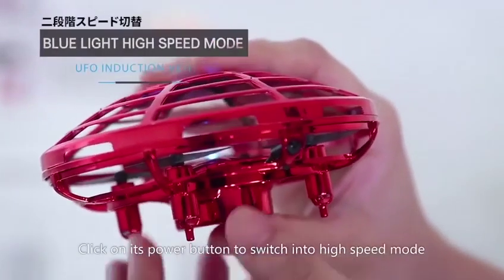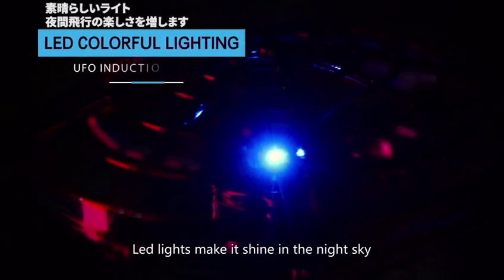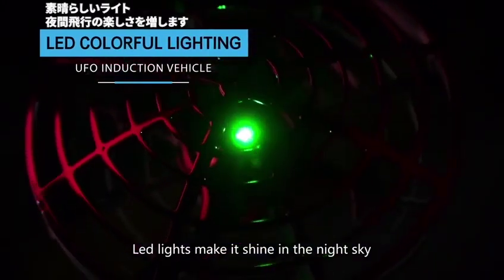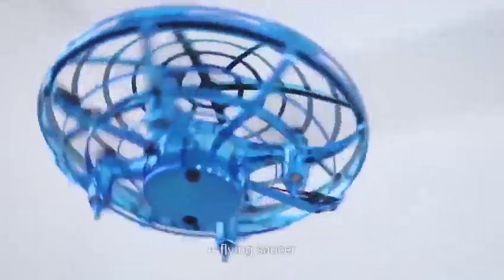Click on its power button to switch into high speed mode. Light lights make it shine in the night sky. USB charging. Safe and durable. Adds flying fun.